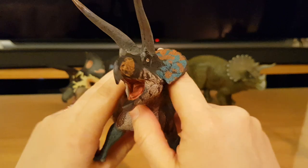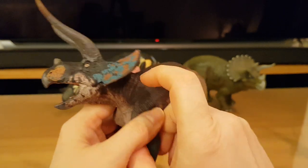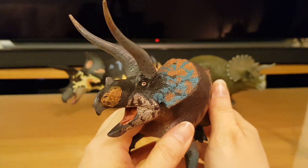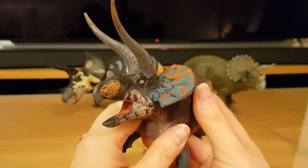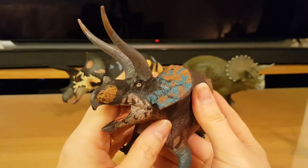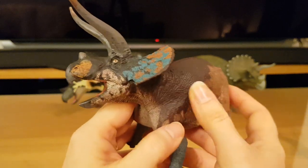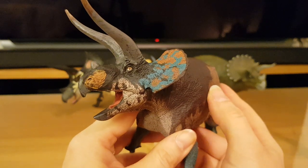For a sculpt of this calibre with such high production values, that is an absolute bargain. This is going to take some beating as a Triceratops sculpt. Eo Fauna are all about quality over quantity, and with this Triceratops they have definitely succeeded admirably. I'm going to use the cryptic version to demonstrate the finer points of the sculpt, as it shows up a little better in this light with a lighter colouration.